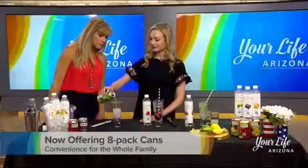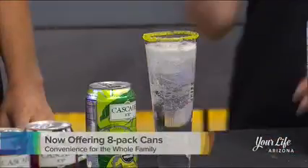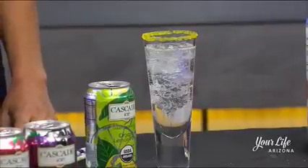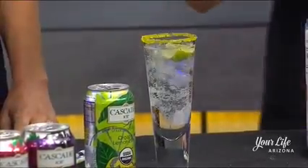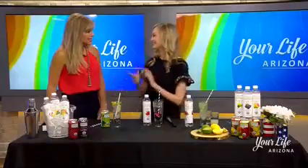For this one, I did a cute sugar rim, and I'm just going to add Cascade Ice organic lemon, then accent it with some lemons and limes. Easy and very tasty.